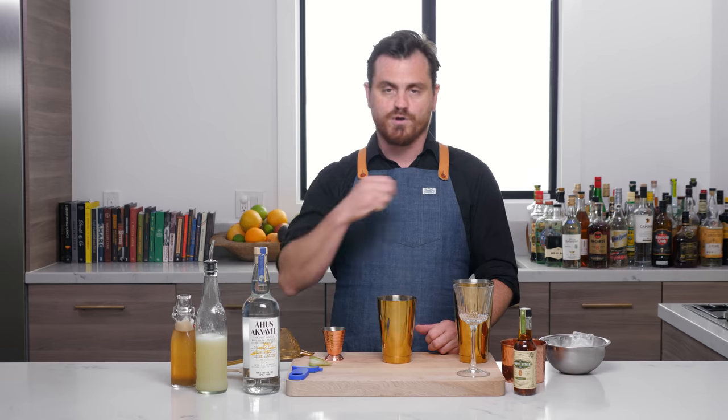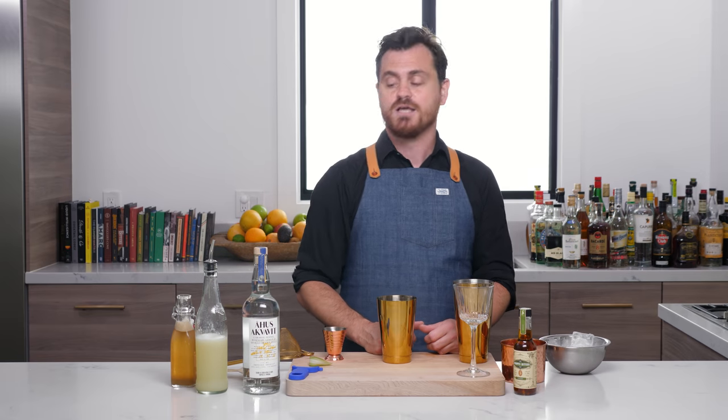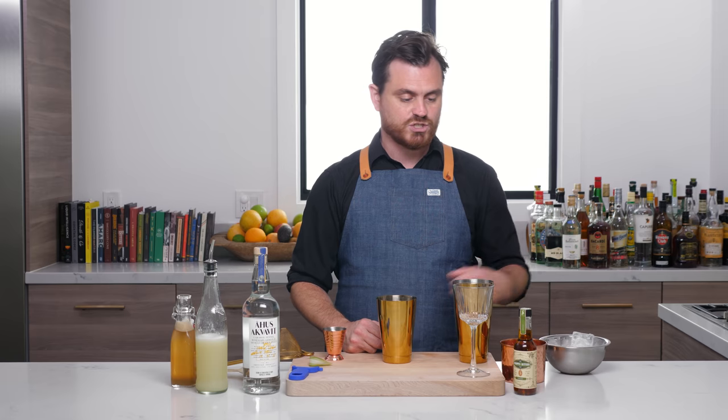We are getting into summer hot months and we are in full spring — spring has sprung, as they say. So let's get into making this cocktail because I'm super excited to share it with you.